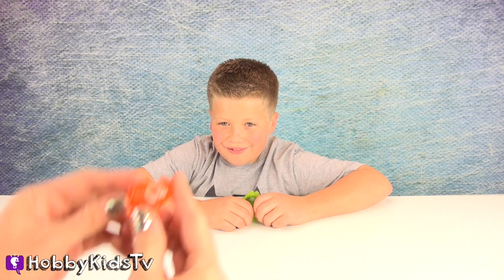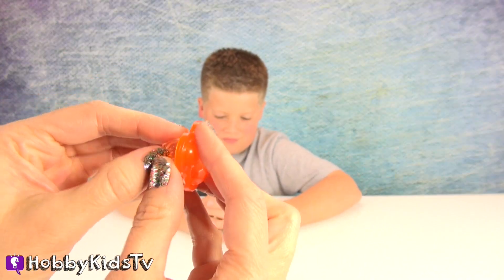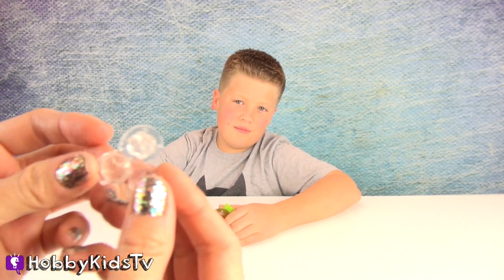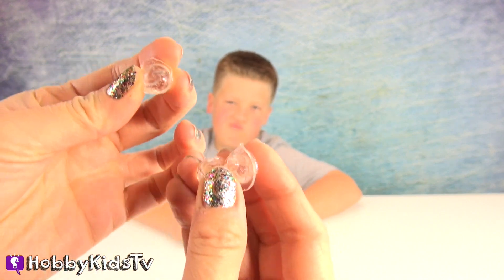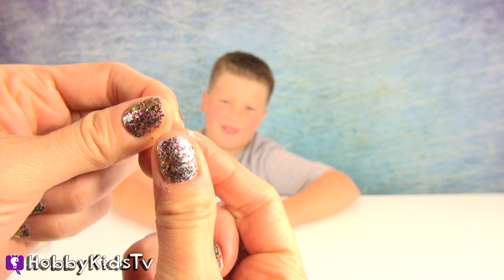We are back. It said to wait a couple hours to make it even better, so we waited. They're so cute — and these are the mini bouncy balls. We didn't quite get all the goo off, so they're kind of all stuck together. Pretty cool though. I bet we could just trim this off — yeah, just go like that.